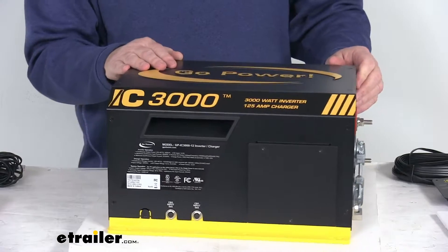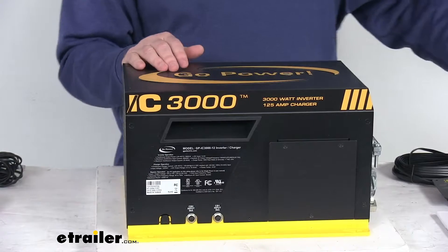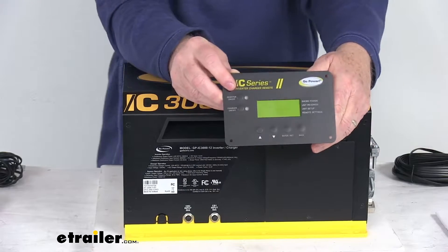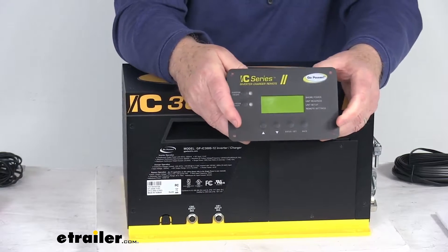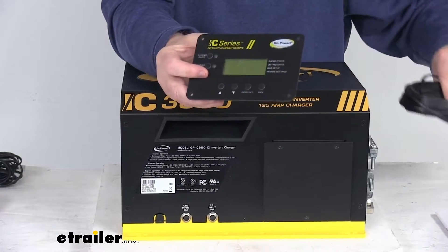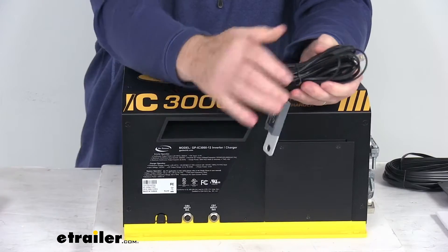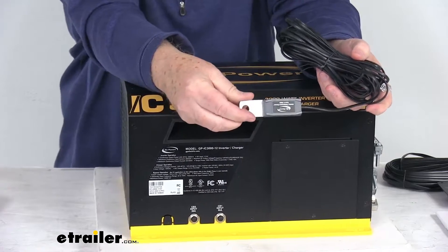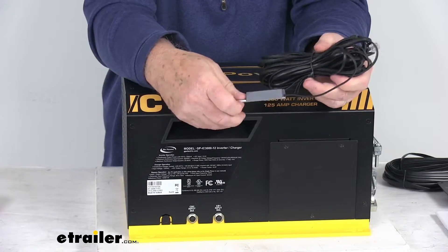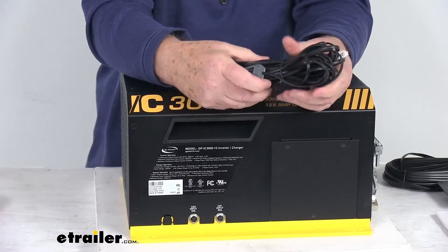The transfer switch will automatically change from the inverter to shore power when you hook up at the campground. It includes the fixed mount remote that will let you monitor and control the inverter charger from inside your RV, and it comes with the 50-foot long cable to connect it. The 25-foot long cable has a battery temperature sensor that mounts onto your battery. The other end plugs into the inverter charger and provides temperature data that will help adjust the voltage to maintain proper charging.